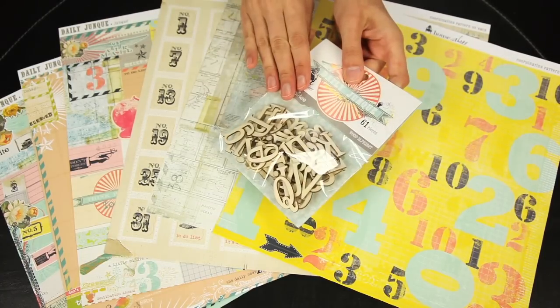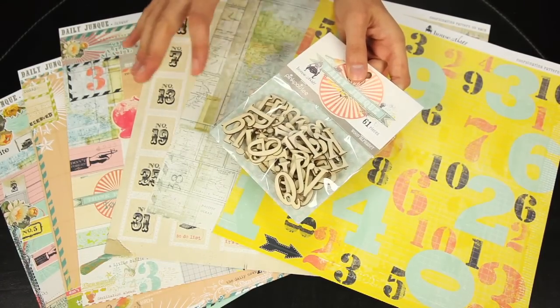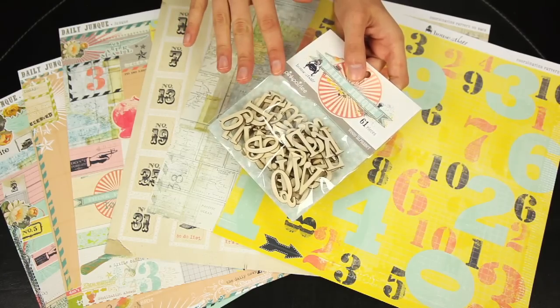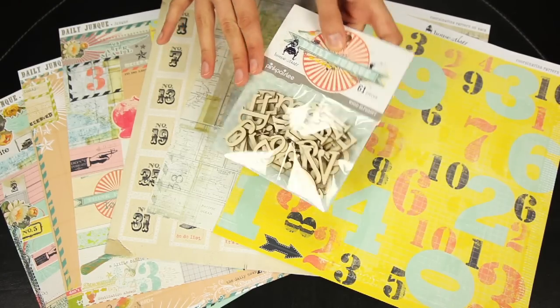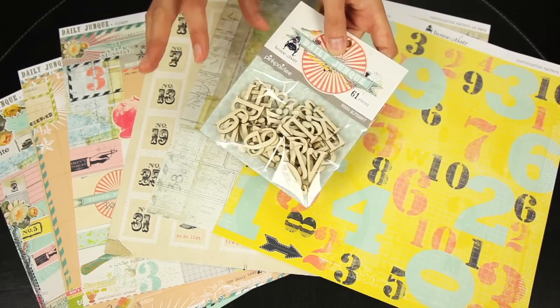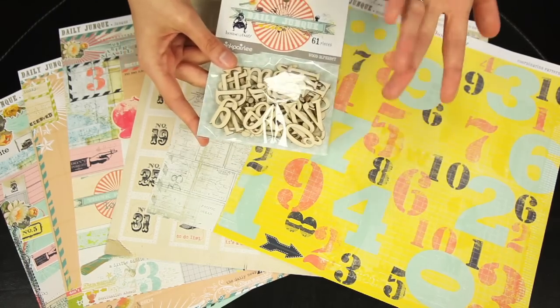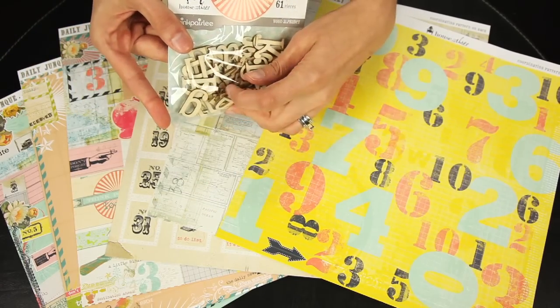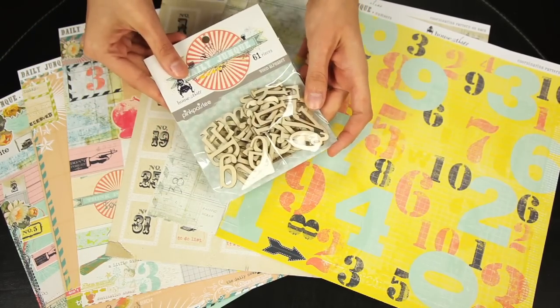Last but not least, to coordinate with the papers and other embellishments, these are the wood alphabet pieces. You get 61 total pieces — they're die-cut wood alphabets, and you can mist these or ink these. But they look great just on their own too because of the light yellow wood color, which coordinates well with the kind of burnt edges. Fun alphabet!